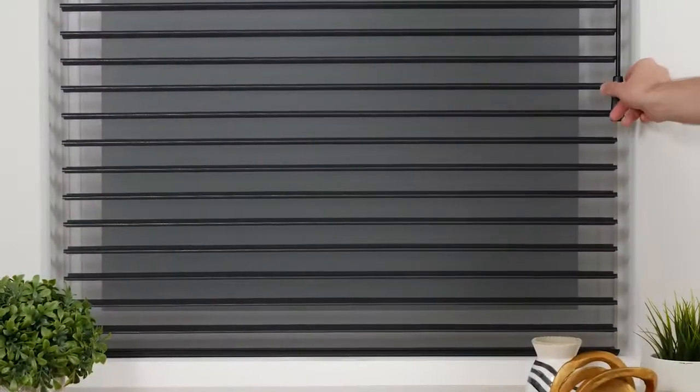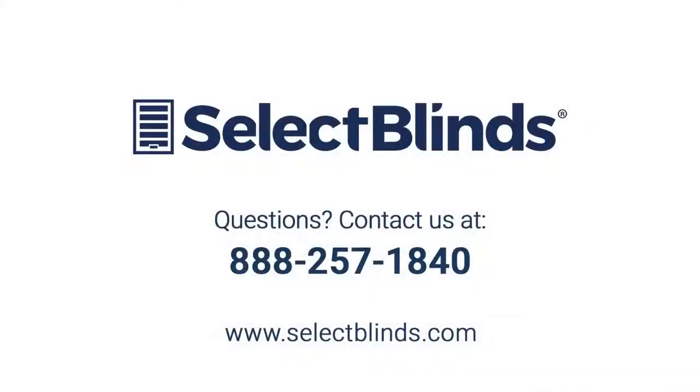You did it! You now know how to operate and program your motorized shade. If you have any questions or need more help programming your shade, refer to the installation instructions on our website or just give us a call. We're here to help.